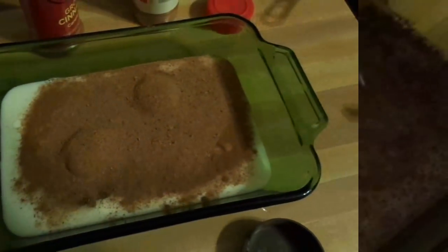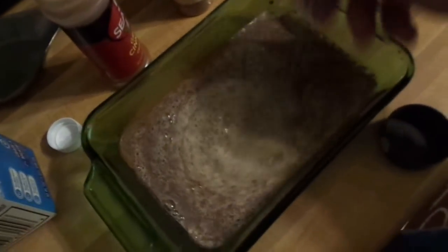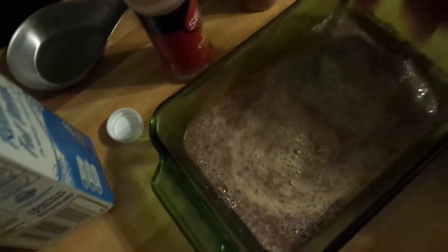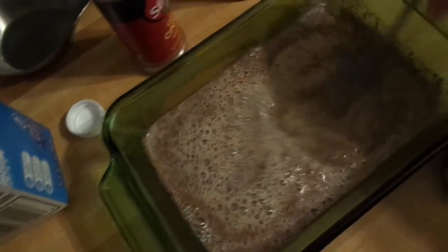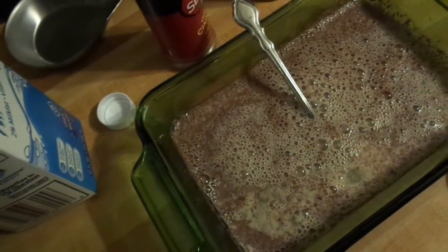And you want to beat it up with a fork. Beat up those chicken periods like you're mad at them. That's good — frothy, mixed. And you want to put all this stuff away so that you have space for your bread, when you have a countertop that's 18 inches wide.